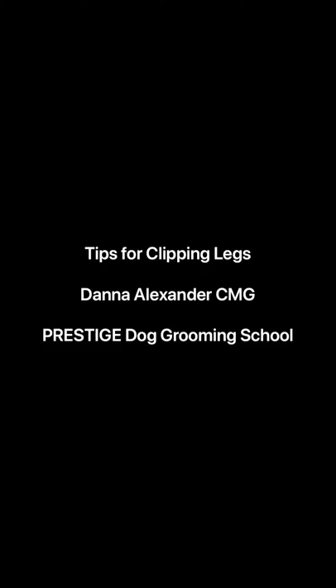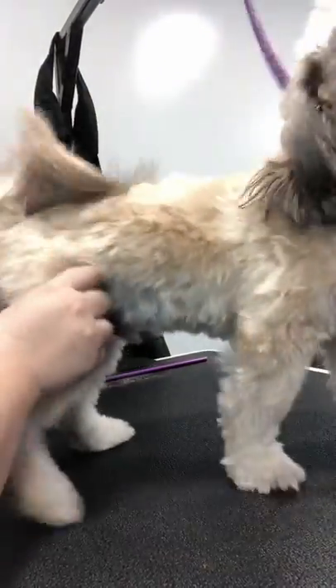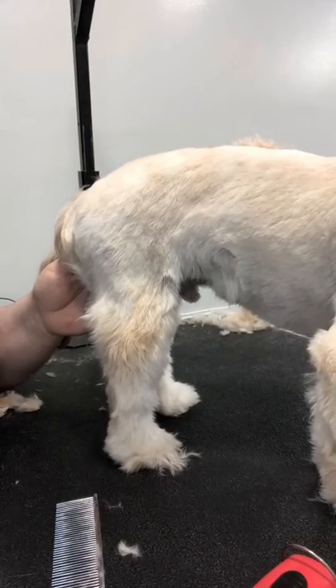Today I'm going to share with you guys my tips and tricks to clipping back legs. This little guy is a very soft coated little shih tzu cross. He's a little wiggly and this works really well.